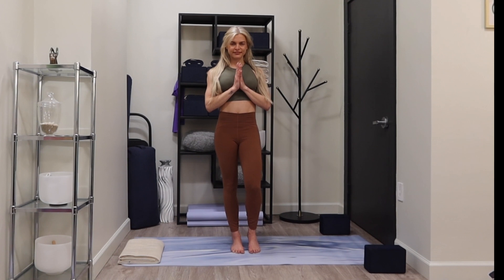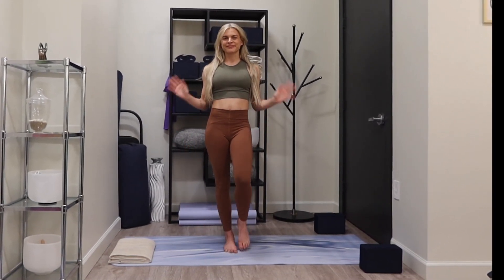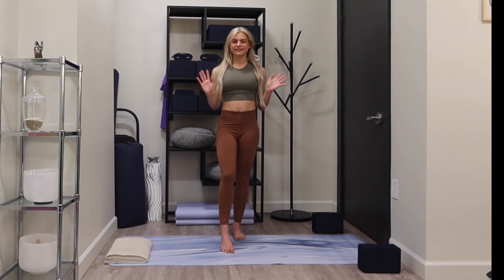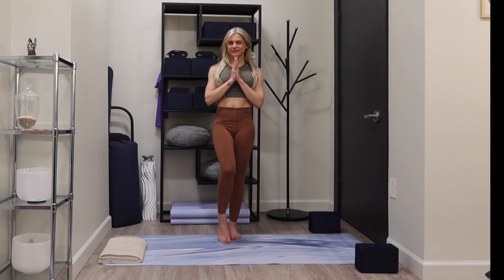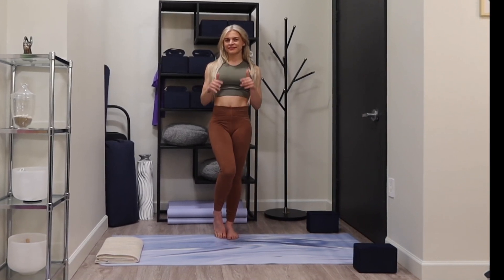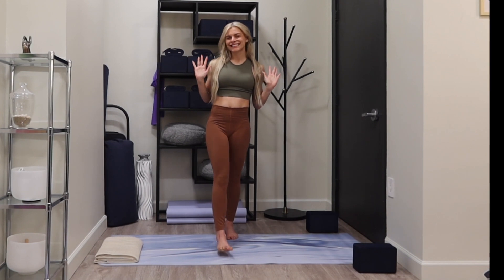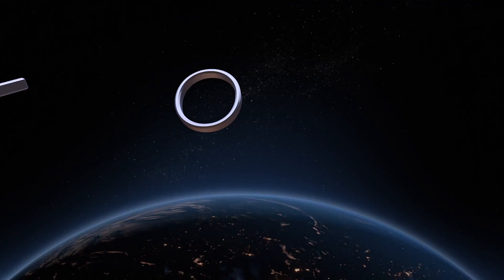Thank you all so much for joining me today in our practice. I hope you enjoy this energizing yoga flow and I look forward to practicing with you next time. Have a beautiful week — like, save, share, follow along for more, subscribe, and comment below what you'd like to see more of. I'll see you next time!